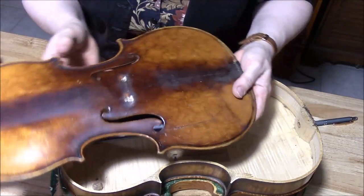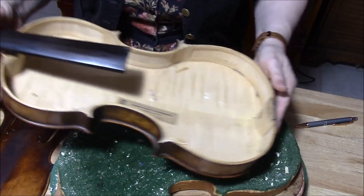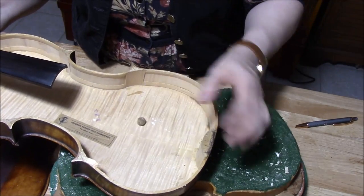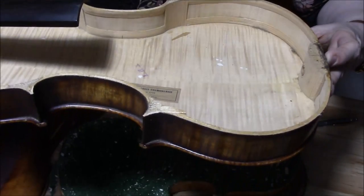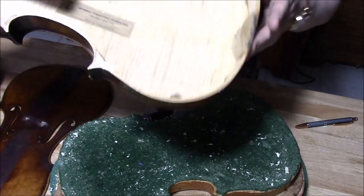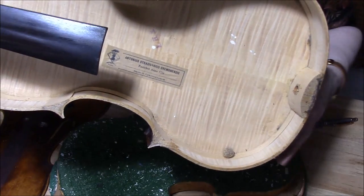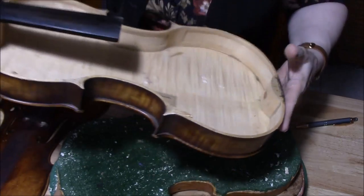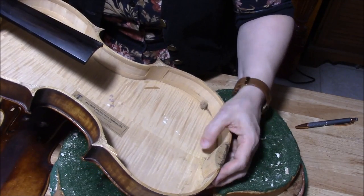So glad we decided to open this up. Here's the inside — we always find little dust balls. And guess what the label says? It says it's a Stradivari from 1713. But how do we know that this is not true? It says because it was made in Czechoslovakia. So you ask the question: did Stradivari live in Czechoslovakia? No. And you can see how young the wood is — this wood is probably from the mid-1900s.